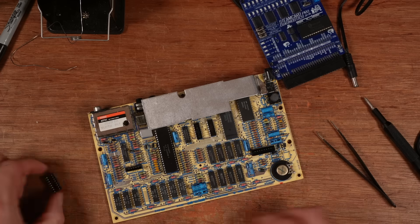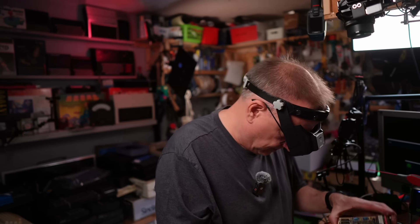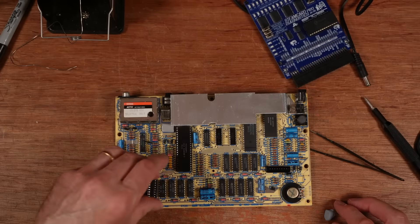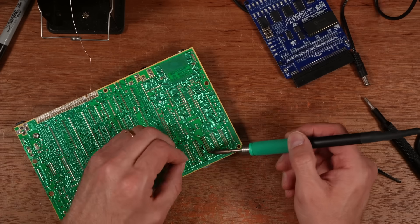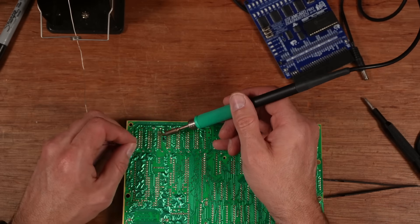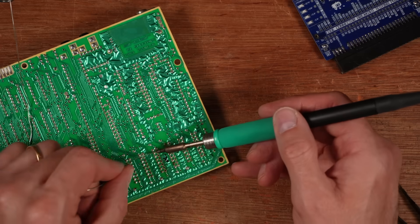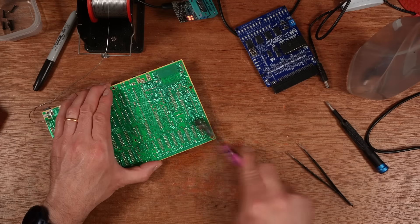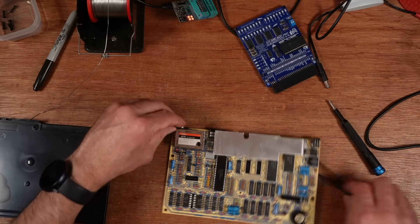Actually, I'm just going to give this an inspection just in case. Looks good to me. Before we go any further, let's give this a composite mod.